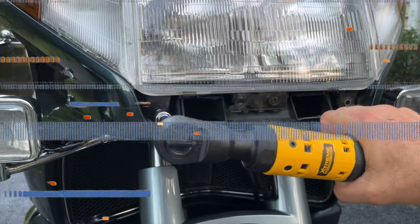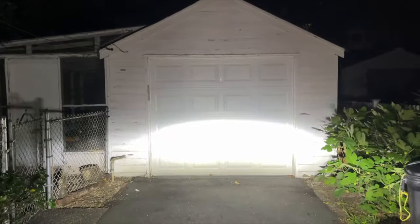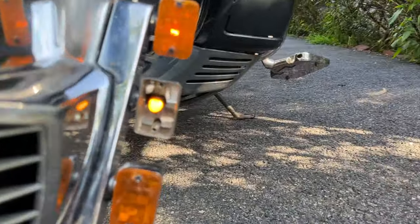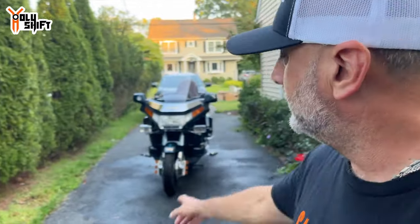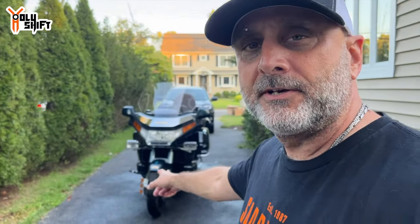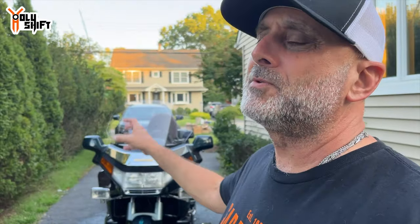Hey guys, welcome back. This whole video is about upgrading the Gold Wing lights — the incandescent or halogen lights it has — into LEDs. I found all the lights on Amazon pretty much.